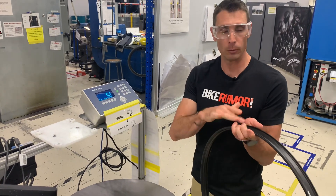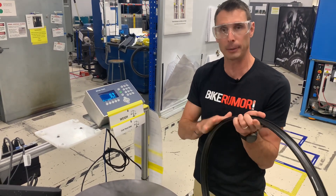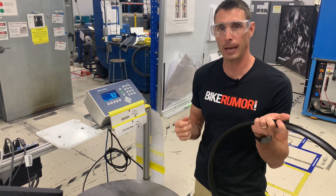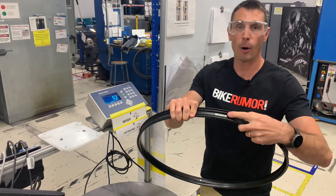They track all that with a serial number that's put in under the fiberglass and under a fiberglass clear coat on the inside, so that even if you peel off the rim tape, you're not gonna peel that serial number off.